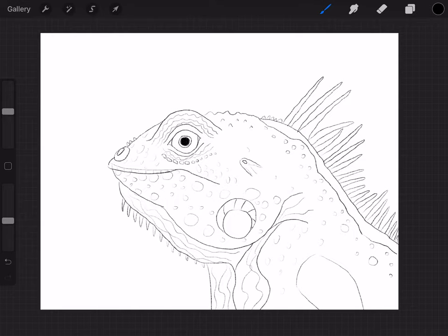So that's how you draw an iguana. I hope you guys enjoyed. I hope you guys are staying safe as always. Wash your hands. And I'll see you next time. Bye!